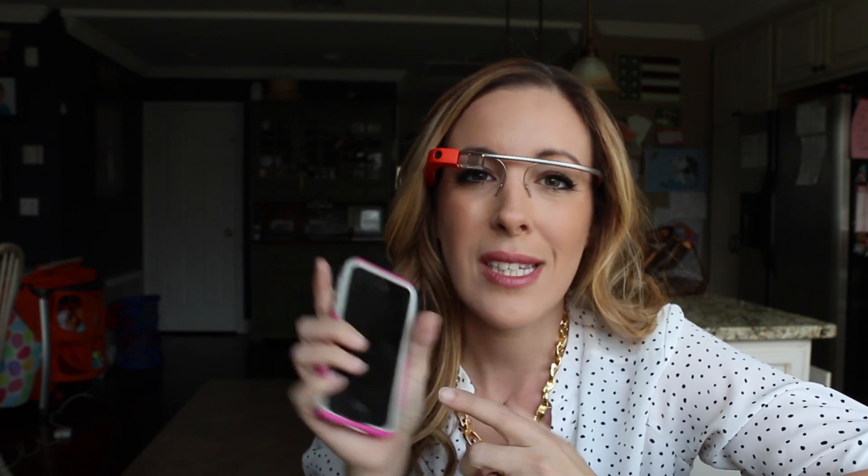My big problem was that I wasn't adding my Wi-Fi password into my phone, because it said 'password optional.' It showed my Wi-Fi and then it said 'password optional,' and I thought it didn't need my password. I kept trying to make my Google Glasses work and it would not work. Then I thought maybe the password isn't optional, I put in my password, and lo and behold everything started working.